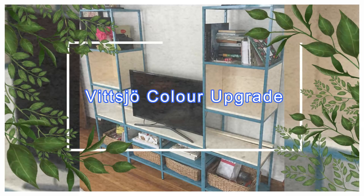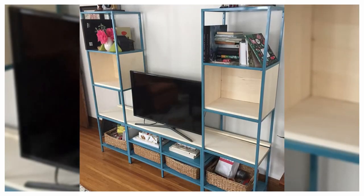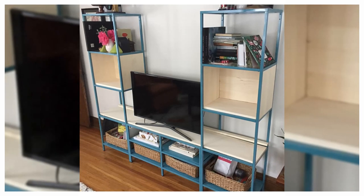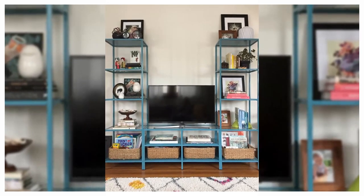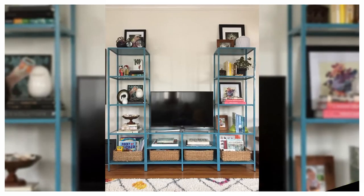14. Vizio Color Upgrade. Vizio is one of IKEA's most hacked items, and with good reason — it's such a versatile piece. If the black-brown finish of Vizio isn't to your liking, change things up with a couple of cans of spray paint in a color of your choice.